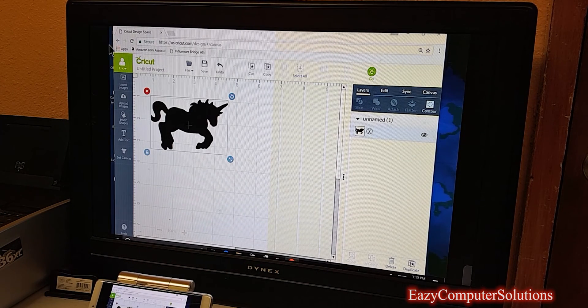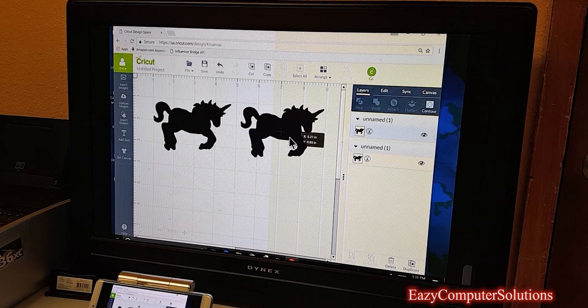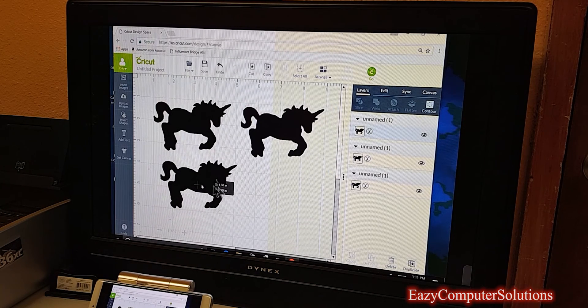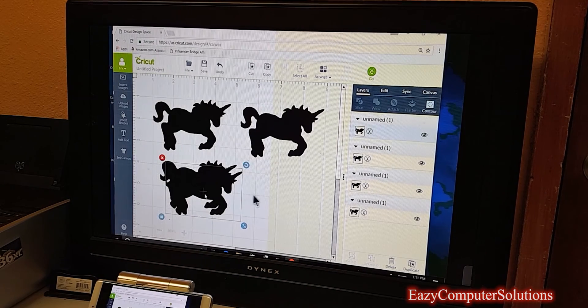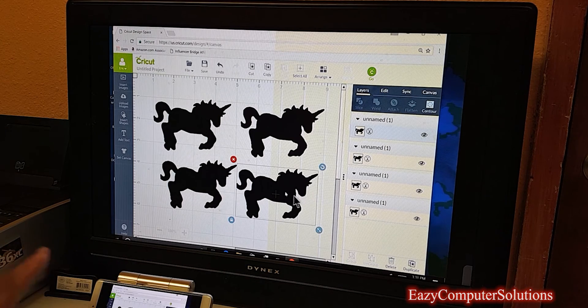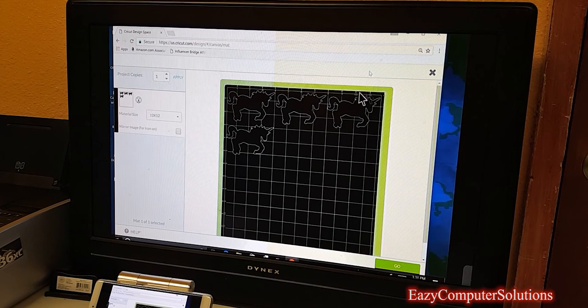I've got it right where I need it, but I want to put some duplicate images on here. I hit the duplicate button — and I'm doing all of this on a remote server. You do need a pretty fast internet connection when doing remote server work like this. I want to show that I can get a lot of work done. I've got four unicorns on here now, so let me hit go and see if it accepts my custom cutout — and it did. It's giving me four custom cutouts.